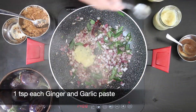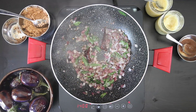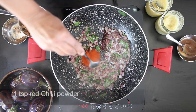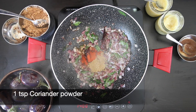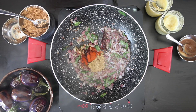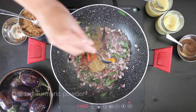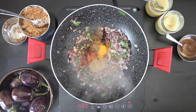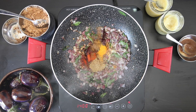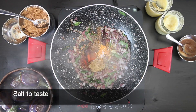Add a teaspoon of ginger paste and garlic paste, and I'm going to follow this with some powdered spices: one teaspoon of red chilli powder, one teaspoon of coriander powder, one teaspoon of cumin powder, and a half teaspoon of turmeric. Add salt to taste and give it a good mix.